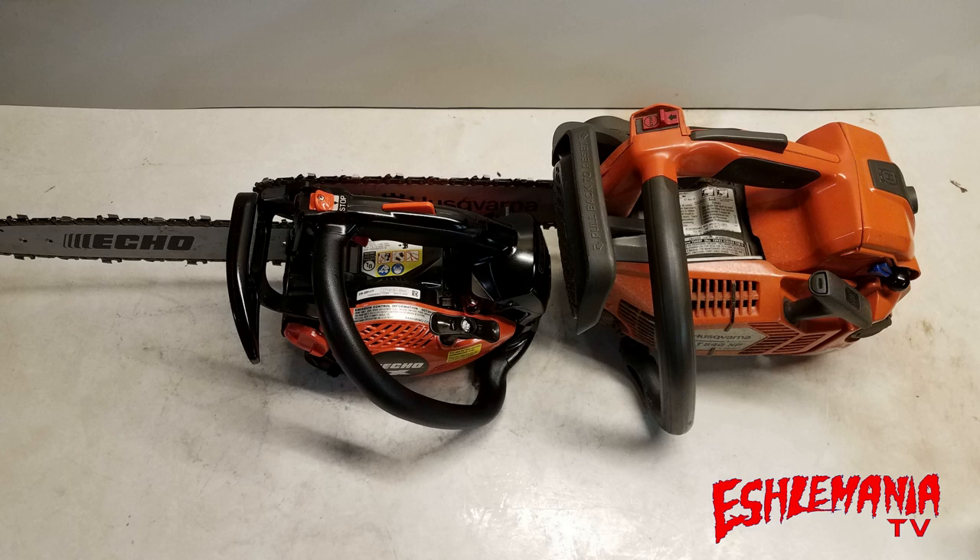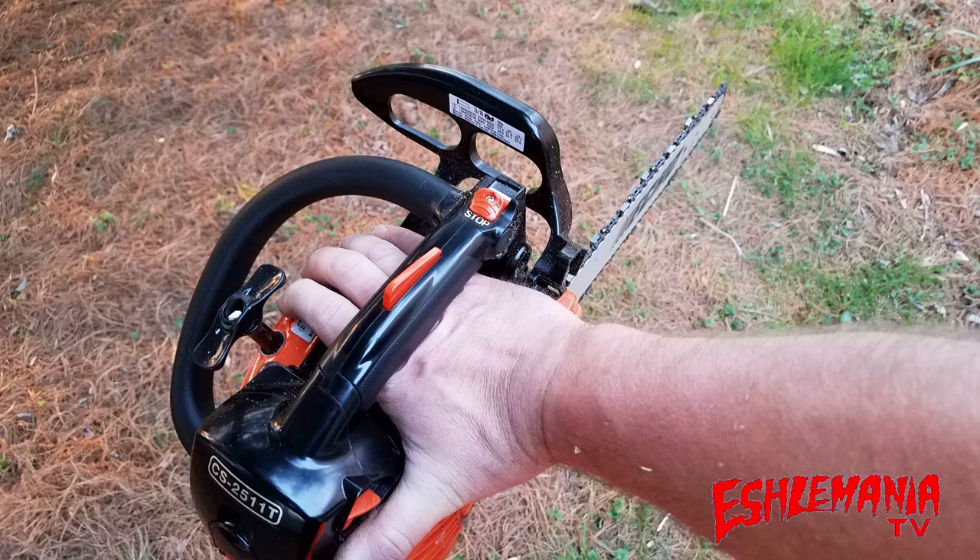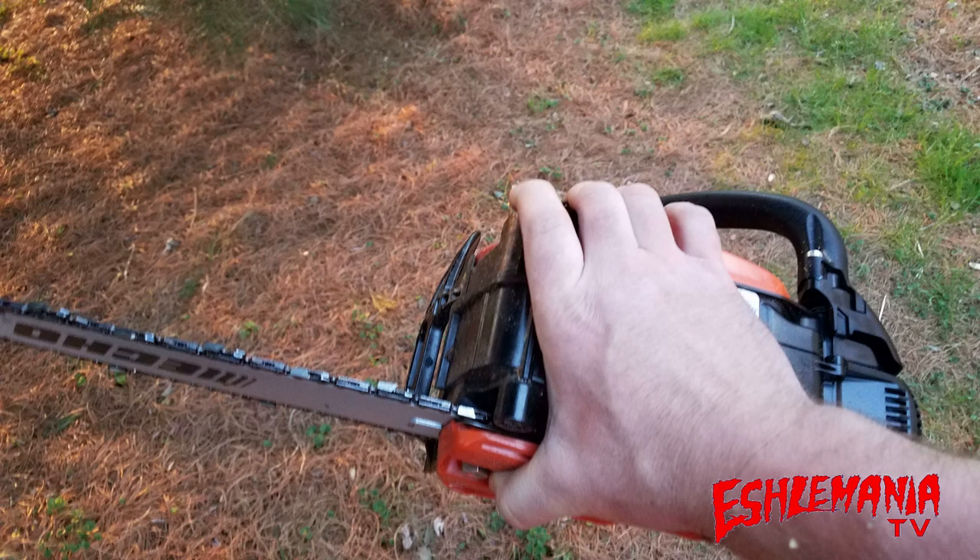We have this perfect opportunity to go out here and try them both at the same time and just see which one we prefer best. To give you a perspective on how small this CS2511T is, this is me palming it right here — I'm holding the entire bottom of this saw in the palm of my hand. It's crazy how tiny this thing is.